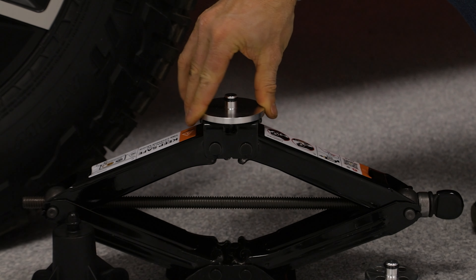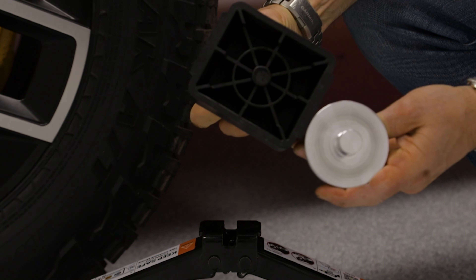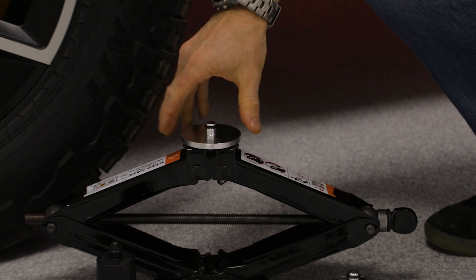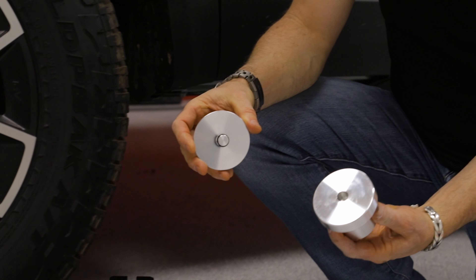So we created this adapter here. Our adapter is machined carefully to fit in here nice and tight — it's a lot more snug and has a lot more engagement than the bottom of the factory jack puck.